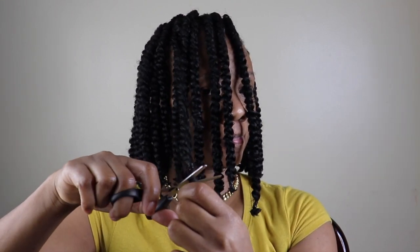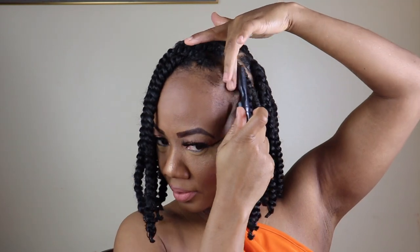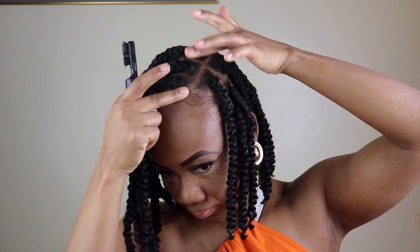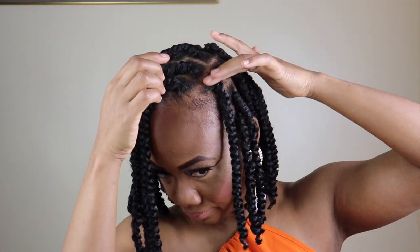Now I'm going here and I'm laying these baby hairs — not teenager, grandma, or hunty style, just real baby hairs. Then I'm going in with some hair jewelry just to add a little color to the hair, nothing too dramatic.